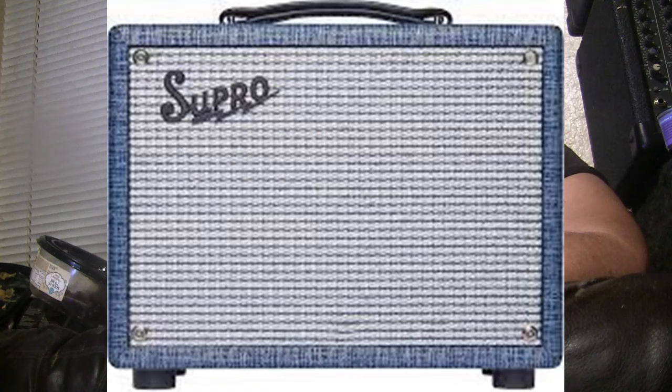I went looking around and found some little tube amps I would really like to own — until I got to the price. For example, the Supro 64. I really like Supro amps; however, this little tiny amp was somewhere in the neighborhood of $900, almost $1,000, as I recall.